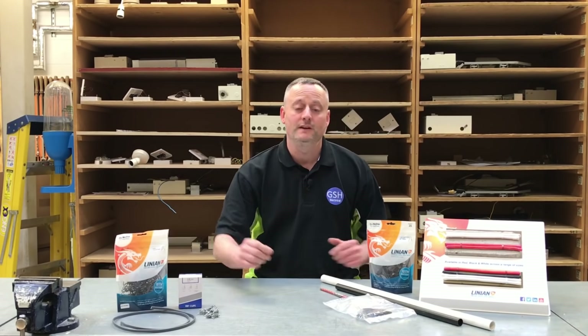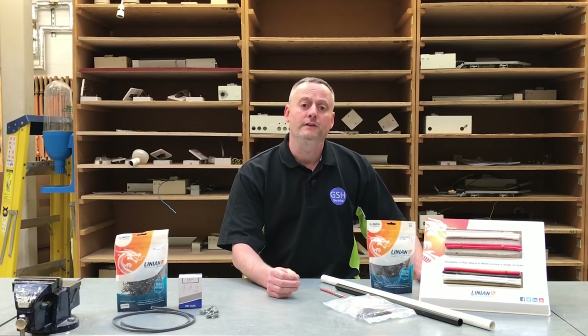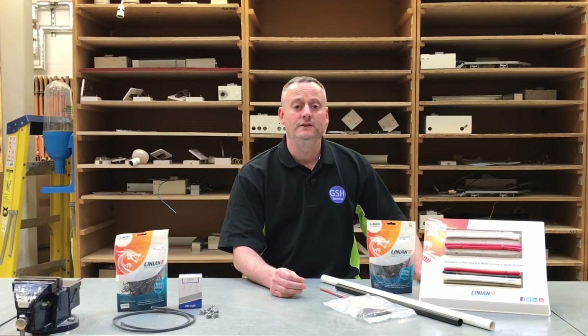In this video presentation we're going to look at the Linian super clip — the clip designed to support PVC twin and CPC cable, also known as twin and earth cable, in order to prevent it collapsing in the event of a fire. We know under the 18th edition wiring regulations that all surface wiring systems need to be supported in order to prevent premature collapsing in the event of a fire.